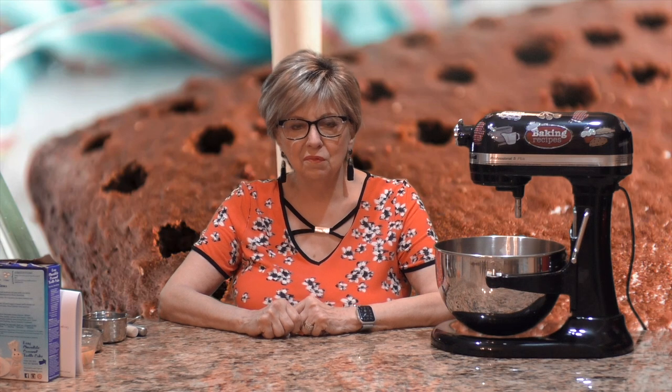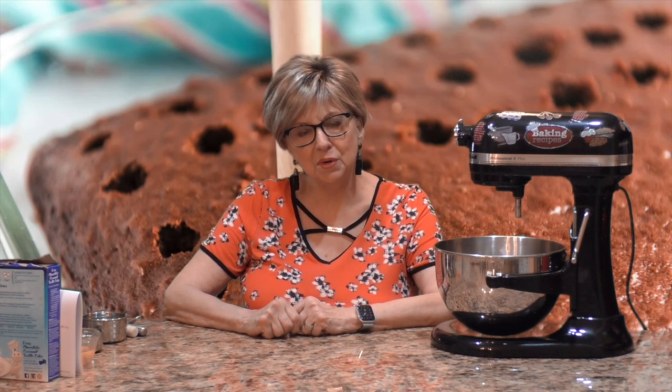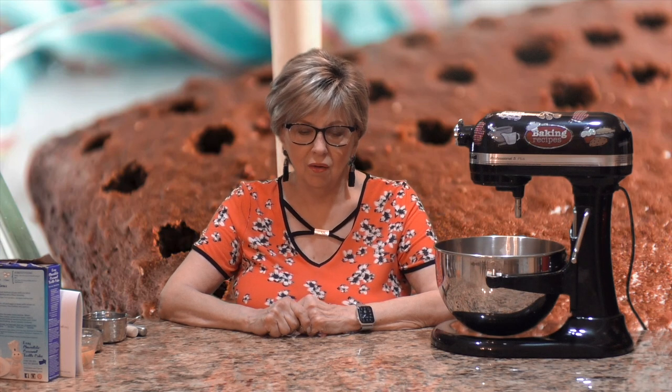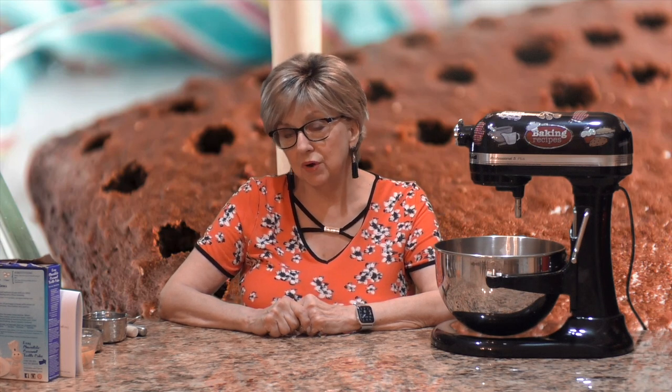Hi everyone, welcome to my channel. For those of you that are new here, my name is Dolores, better known as the Baking Diva. And for my regular subscribers, thank you so much for coming back — it means a lot to me and I really appreciate your support.